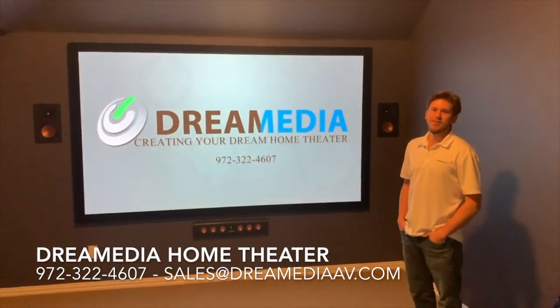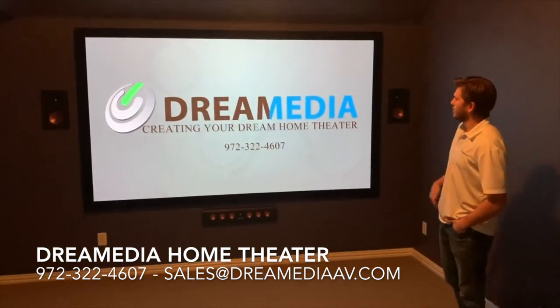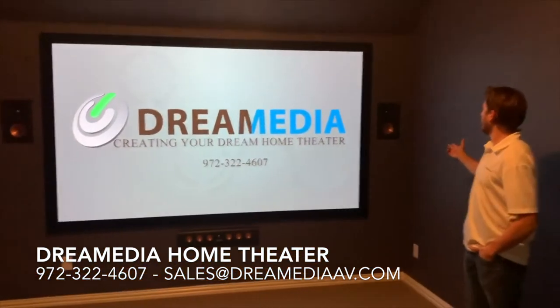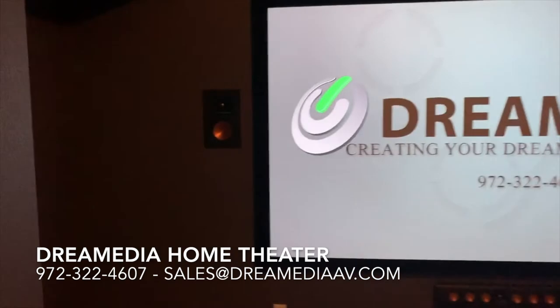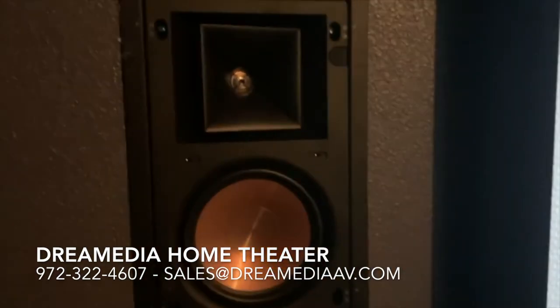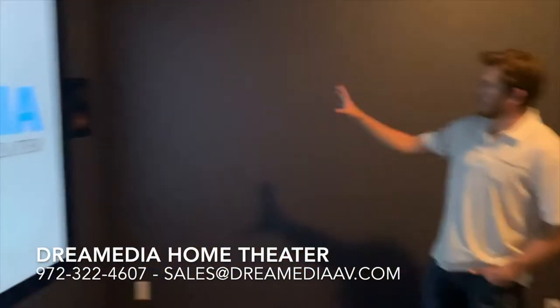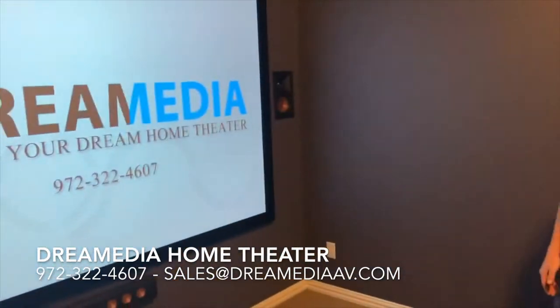Hey guys, this is Zach with Dream Media Home Theater. We just finished up this awesome project I wanted to show off today. We have the Klipsch Pro Reference 16 RW's in the front that have that 90 by 90 horn tweeter and the six and a half inch woofers. Those do come with magnetic grills, which we just have off right now to show off, and those are paintable as well.